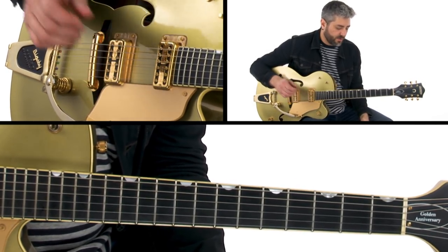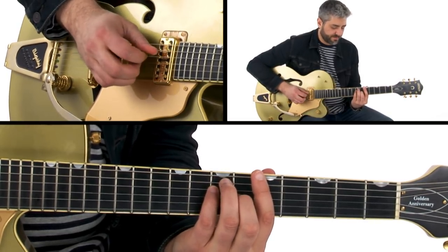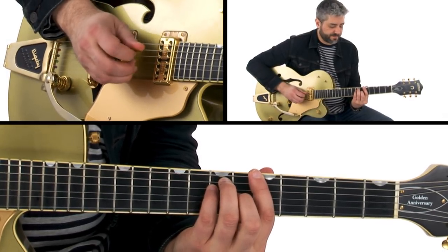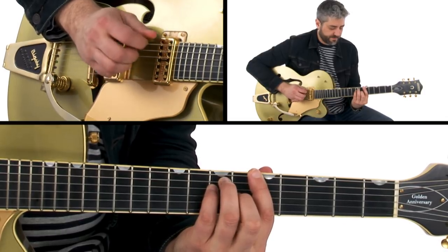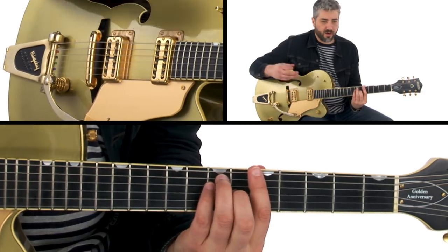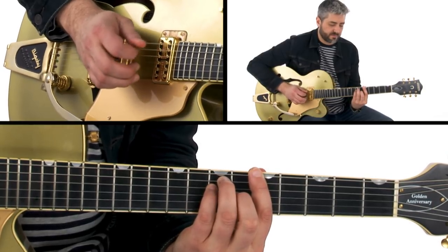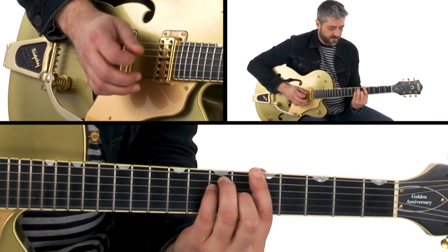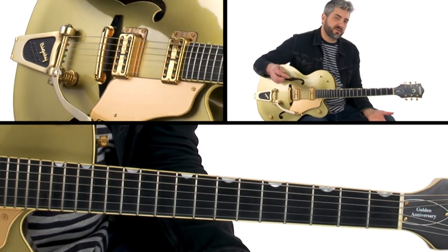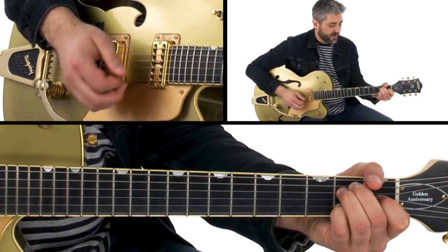Once you've got that going, you can start working in your melody notes, which are going to happen on the top three strings. A couple of ways you could do that: you can have them play on all the downbeats, or you can have them play on the upbeats. Then you can start combining those things to alternate between a downbeat and an upbeat. Let's look at some basic patterns we're going to use in this section — they're also very common, so you'll hear and be able to use them in a lot of other places.